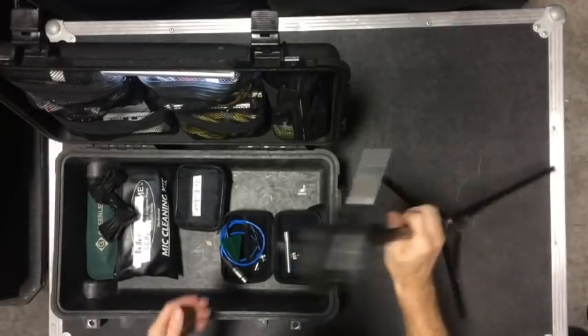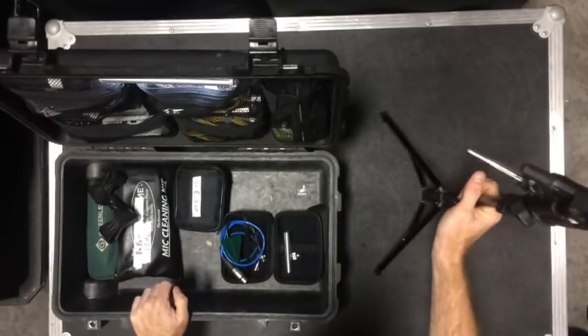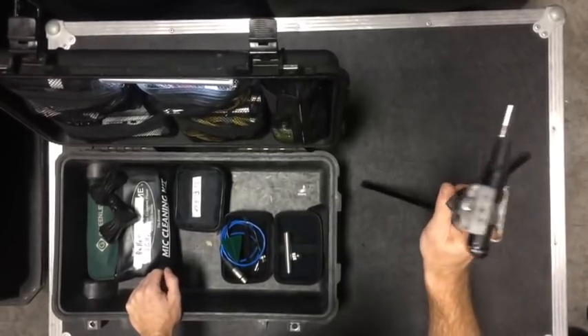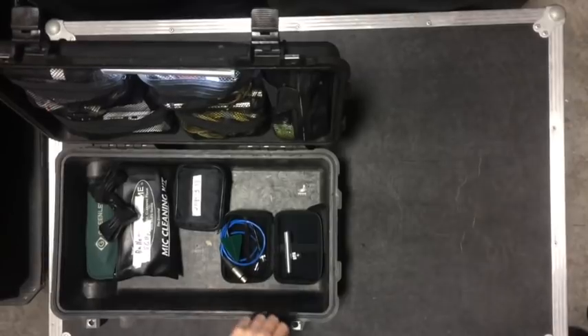So in the time it takes me to set this piece up and hook up the pedal board, I can be up and measuring within less than five minutes most of the time. I like that because it eliminates variables and just gets me to the good stuff quickly — I'm not fighting my gear.